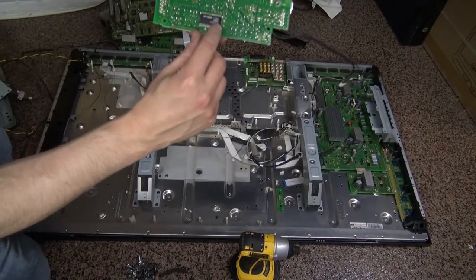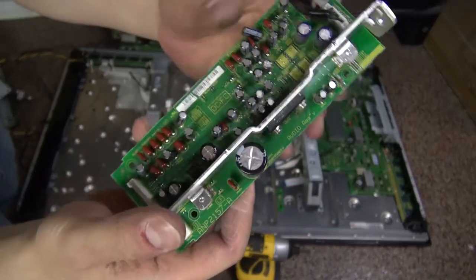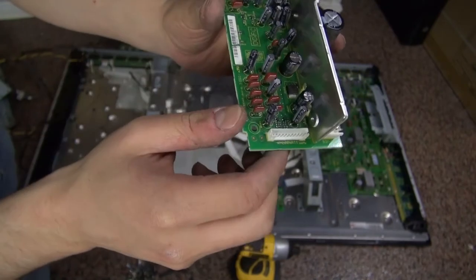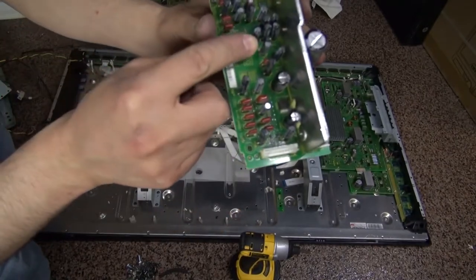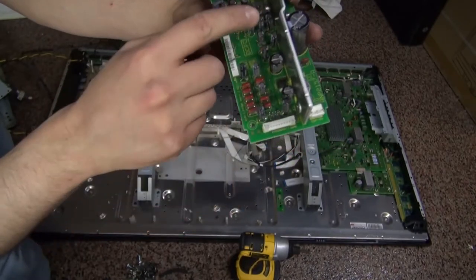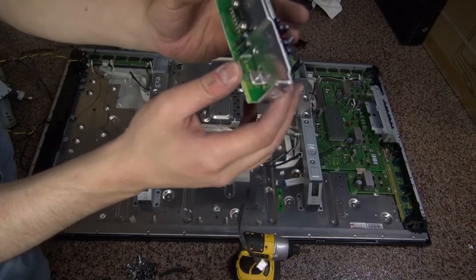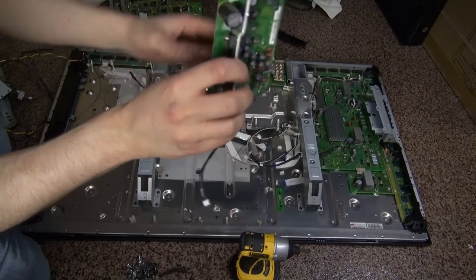I pulled this out and here is another IC — not sure what this one is, but I can probably use it. What I like is it has a whole bunch of capacitors. These ones could be very useful for high frequency. Some are 100 microfarads and some are 10 microfarads — these could be useful. I actually need these because I've used them for other stuff. And there's also another little microcontroller right here. This piece is actually very useful — good to keep and salvage for the components.